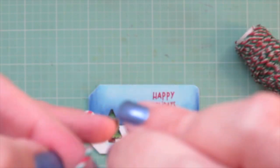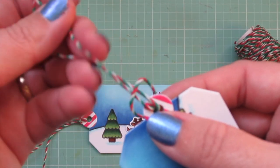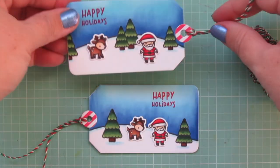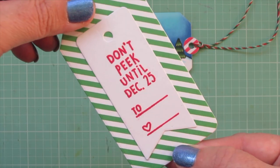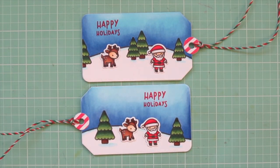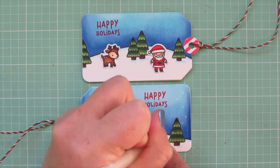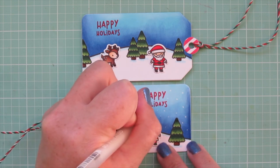I feed the cord from the front side, pull that little loop up, feed the tails through it to the back, and give them a nice tug until secure. Then I can use that to tie them onto a ribbon or whatever I want to use to adhere them to my gifts. To finish things off I'm adding a little bit of snow with a white gel pen.